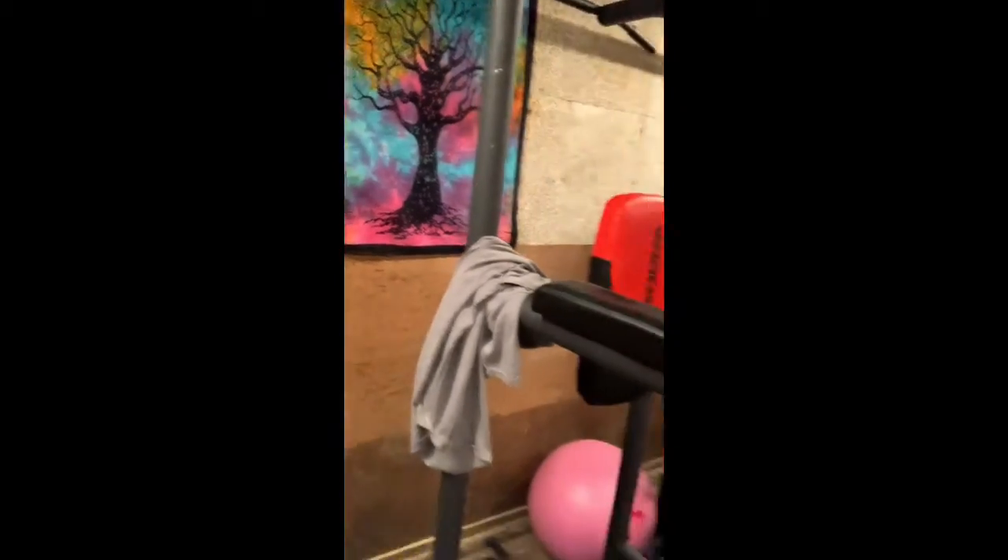Hey, what's up guys? I guess it's just gonna be a little bit of a vlog. So I just did some squats and I was supersetted with some leg lifts. We'll do a quick round for you guys so you can see what I'm doing. It's not even super hot out here, but there's no airflow — I don't have any fans out here in the mini iron paradise.